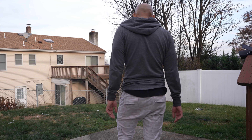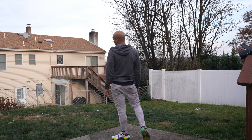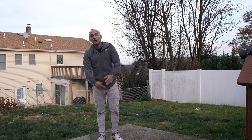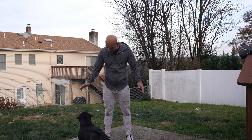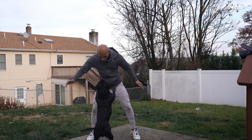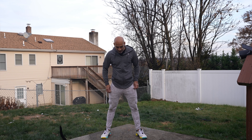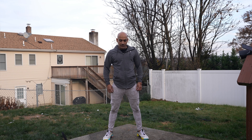Alright guys, so this is set number 4. I believe yesterday I promised 220, so I'm going to get the next 70. You ready, Vango? Alright, I'm going to get 70 now, let's go.